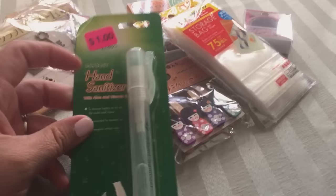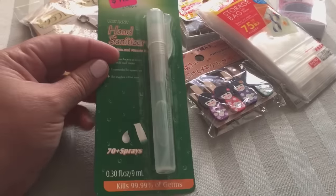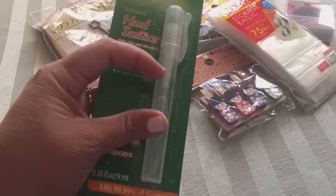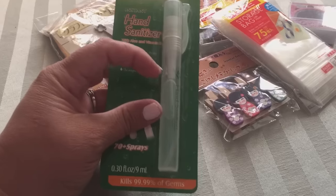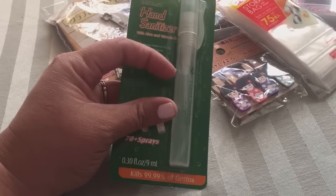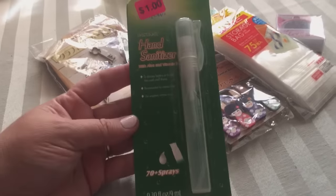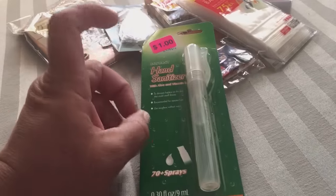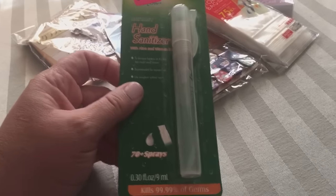I got this hand sanitizer — this one's only a dollar. At Daiso, everything's a dollar fifty unless marked otherwise, so this one was a dollar. It's got a spray top, and this is actually perfect for crafting: you take the lid off and put some ink in there with either the hand sanitizer or, once it's gone, you could add water or your own alcohol. I use the hand sanitizer with ink so you can spray onto your cards and projects. I didn't pick this up for hand sanitizer — I picked it up for crafting.